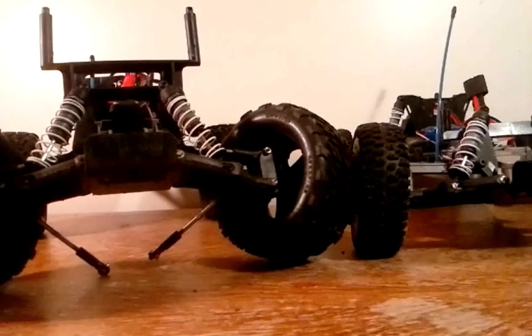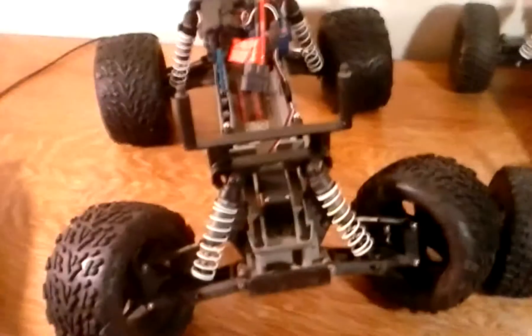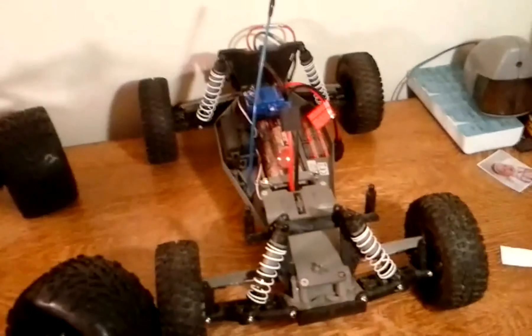Here is a quick look comparing both the Stampede and Rustler. I'm kind of working on my Stampede right now — the servo kind of broke again.